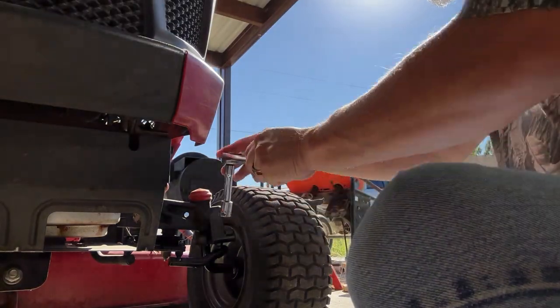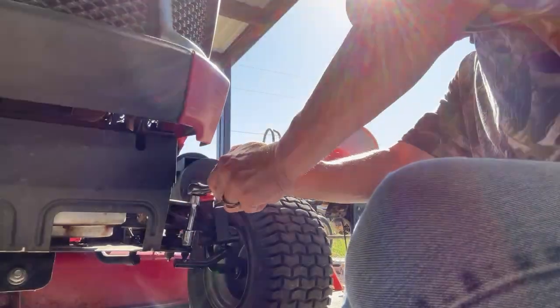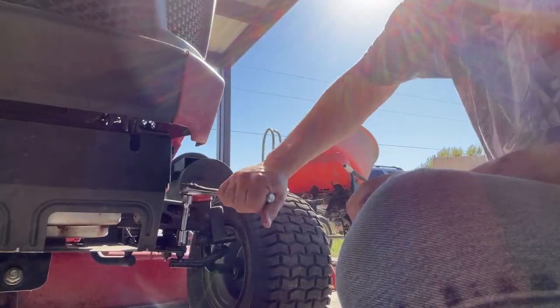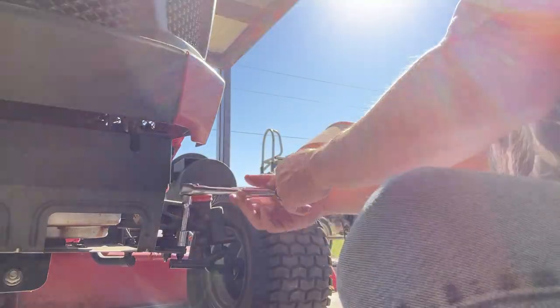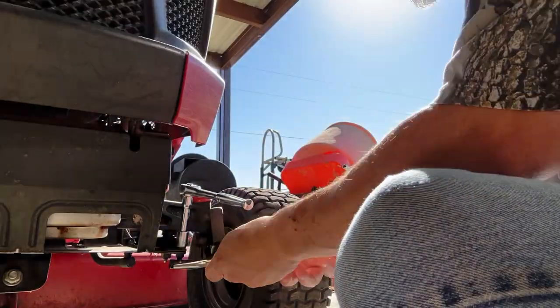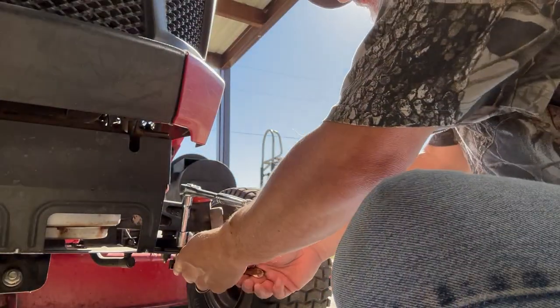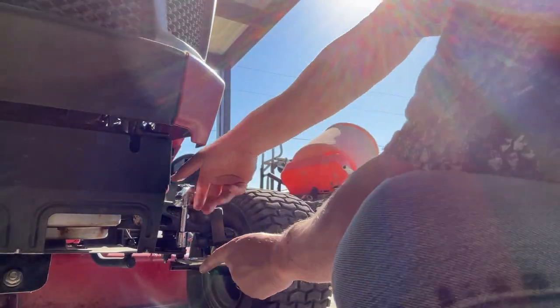Alright. Got some sun — that never helped to loosen things. There we go. Yeah, we're starting to spin a little bit there. All right, it's off.